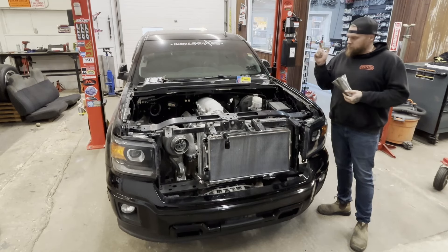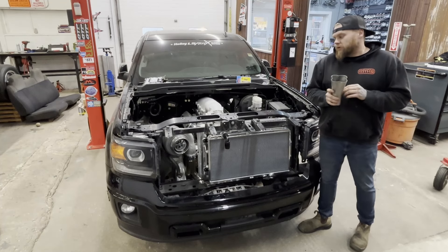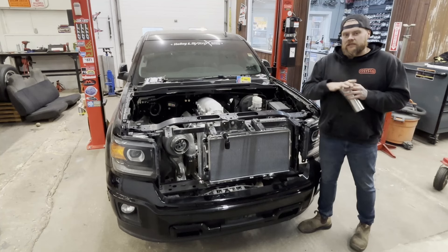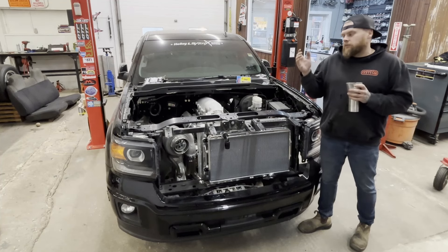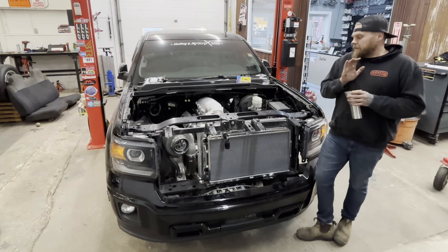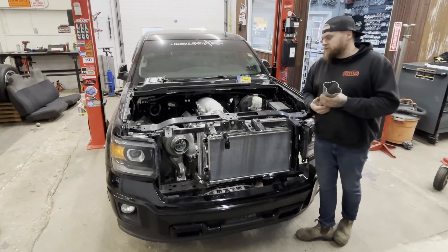It's going to be a true divided setup — I'm going to run two 50 mil wastegates, one for each bank. I know a lot of guys are going to think it's small, but with the size of the turbo, I want to keep the airspeed inside the exhaust and the hot side rather than have a huge tube that needs to fill a lot of volume before it gets to the turbo. I'd like to keep the velocity to try and eliminate as much turbo lag as I possibly can. It's a pretty good sized turbo and it's dual ball bearing, so that's going to help a lot.